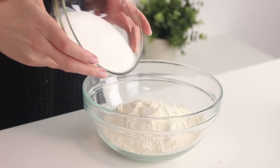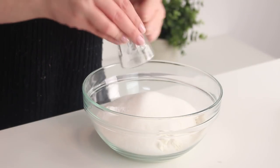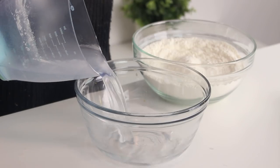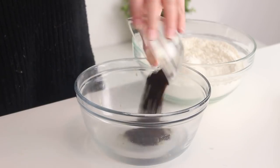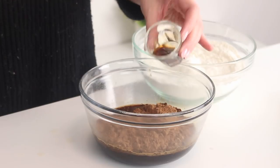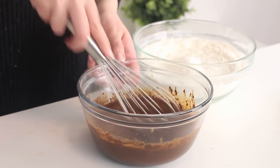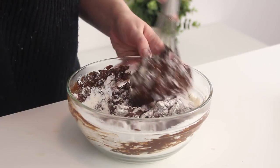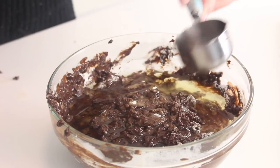So first we're going to make the cake mixture. In a large bowl, mix together some flour, sugar, baking soda, and salt. In a separate bowl, dissolve some instant coffee in some hot water, then add some cocoa powder and vanilla, and whisk together. Then pour this into the dry mixture, add some vegetable oil, chocolate chips, and vinegar, and mix until everything is well combined.